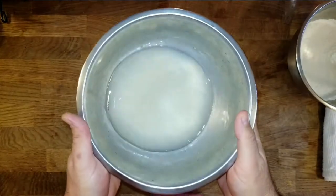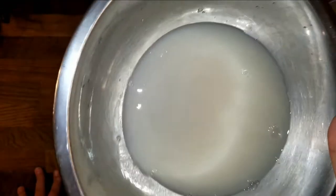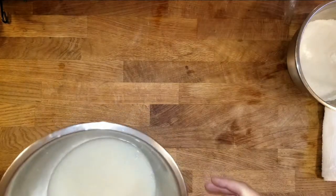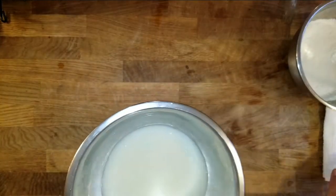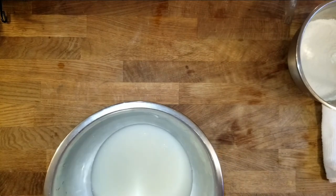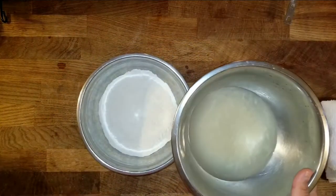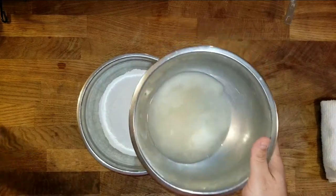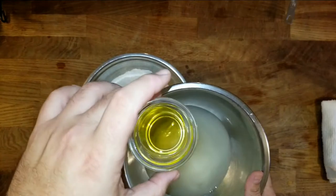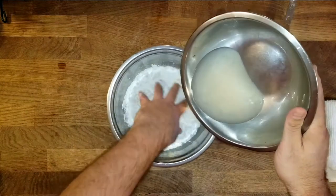So now we'll take a look at our water, sugar, yeast mixture, and you can see how it's getting kind of cloudy. It's starting to bubble up and form. The yeast has absorbed the sugar. Now we're going to slowly add this to the flour mixture and we're going to mix it by hand — it's the best way. Then we're going to knead the dough before we add the olive oil, which gives it a nice velvetiness and texture. So I'm going to pour this in and use my hands.